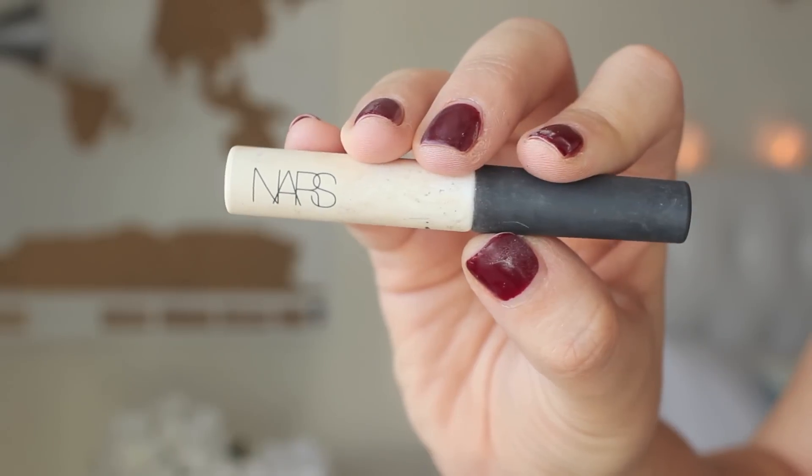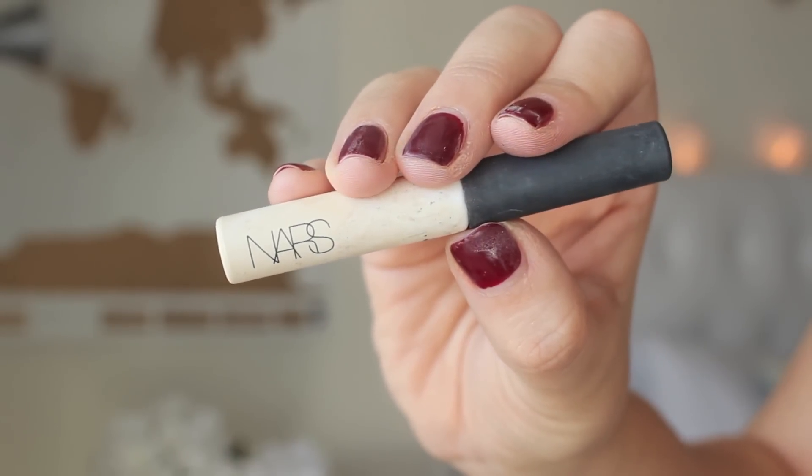Just like priming my face I'm going to prime my eyes as well with the NARS Shadowproof Eye Primer. You just want to swipe that on the eyelids and just rub it in with your finger up to your brow bone.